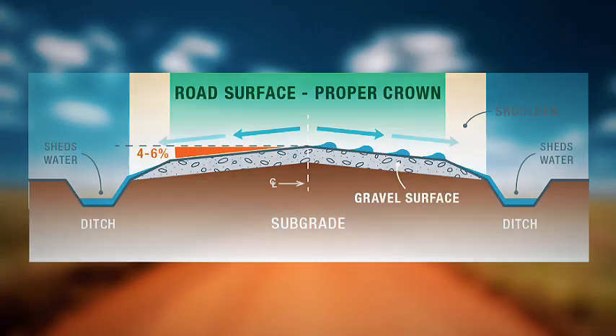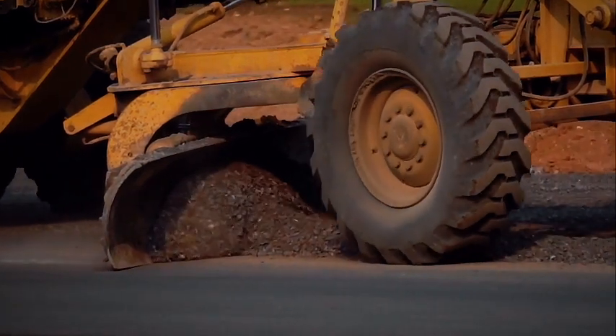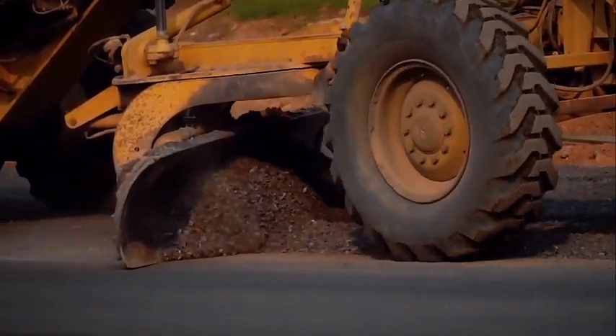The ideal crown is approximately four percent — one to two inches per foot from center to edge. This straight-line slope from the center to the edges ensures water drainage. A common problem is a parabolic crown, where the middle of the road is too flat while the edges slope too steeply, preventing proper drainage. Use a straight cutting edge on your grader to avoid creating a parabolic shape.